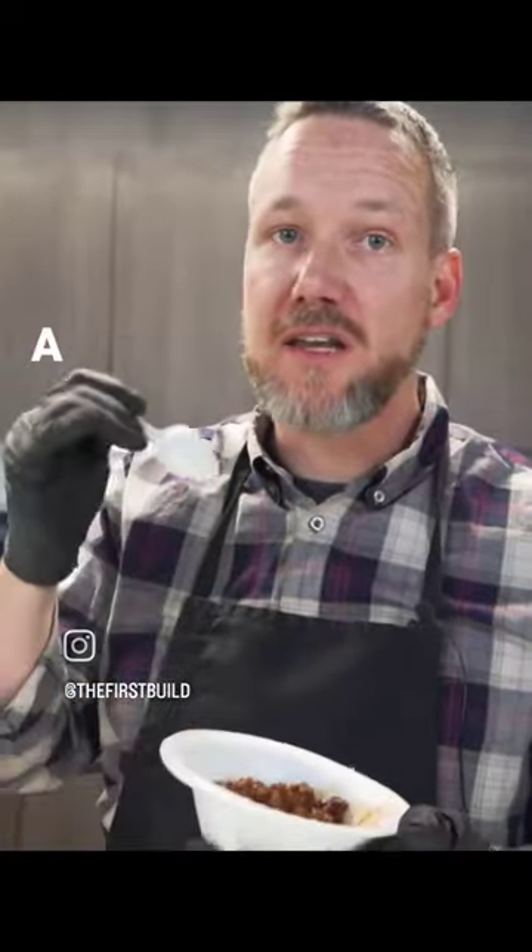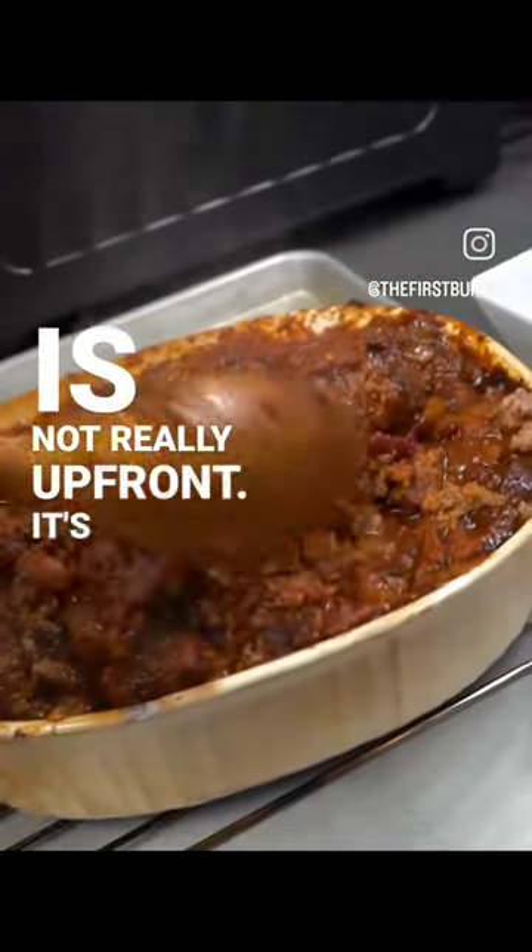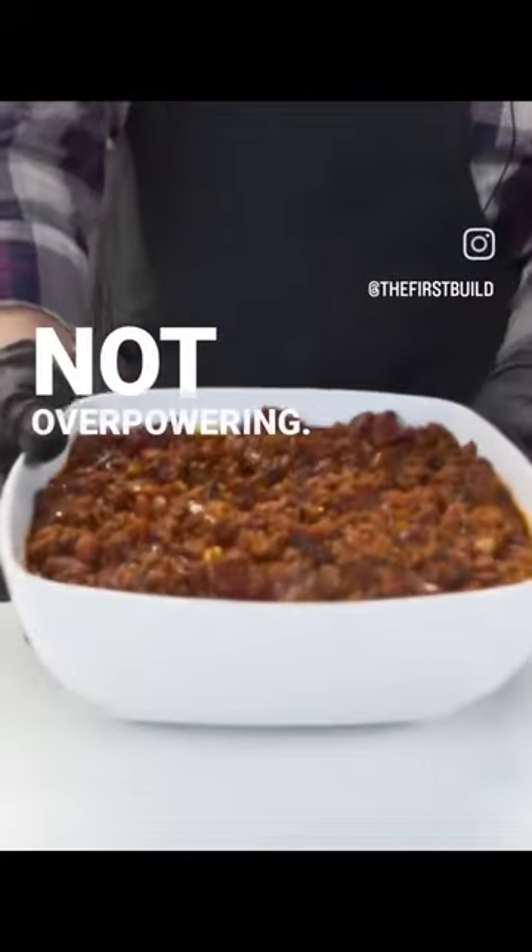It really is good. It's got a depth of flavor. The smoke is not really up front — it's there, it's present, but it's not overpowering. It's really delicious.